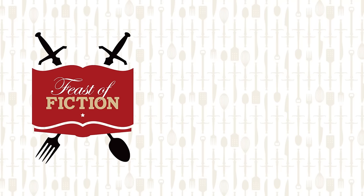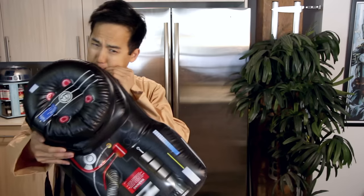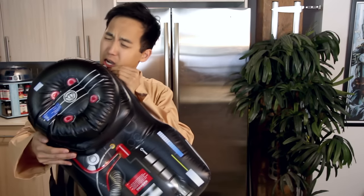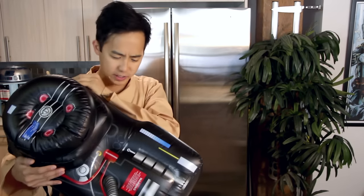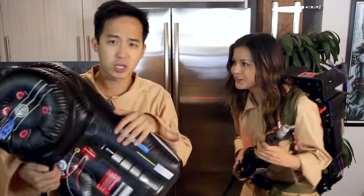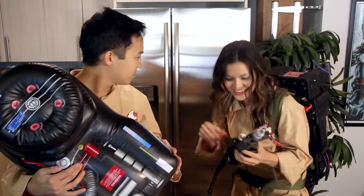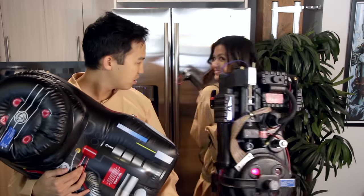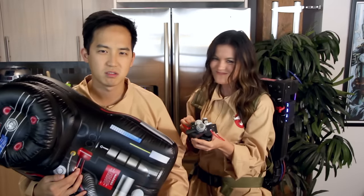This week's feast: Ecto Cooler! Oh jeez, finally. What's going on, Wim? Hey Ash, how's it? What the heck is that? You mean this? This is not fair. Hey everyone! Ghostbusters is back, so we're going to make Ecto Cooler!